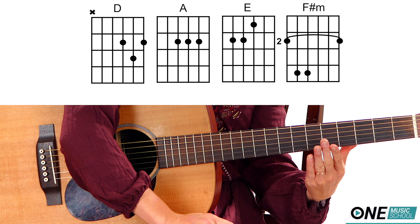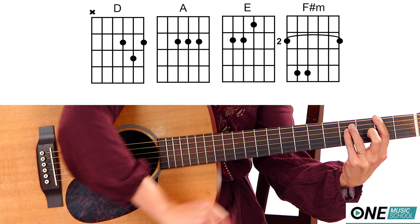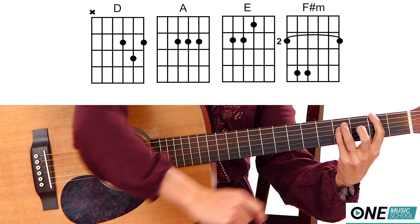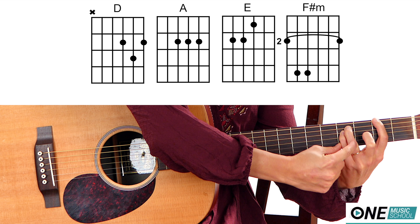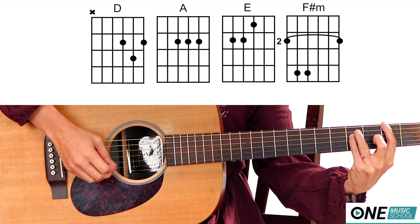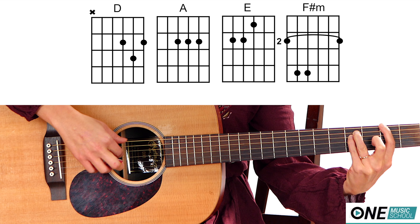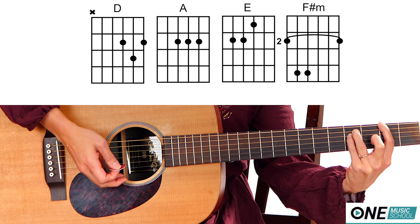Here's an alternate to the F sharp minor. You're still going to place your fingers on frets two and four. But instead of pushing down completely with finger number one to make the bar chord, you're just going to use a power chord. Finger number one is going to push down on the E string, and fingers three and four are still there. Your pointer finger is going to lightly touch the rest of the strings to mute them. And really, I'm only playing these three strings for that F sharp minor — so that's an alternative.